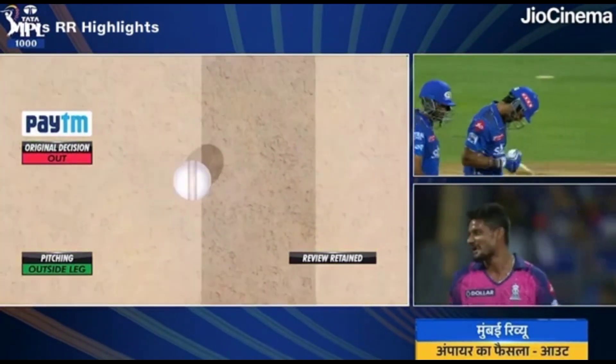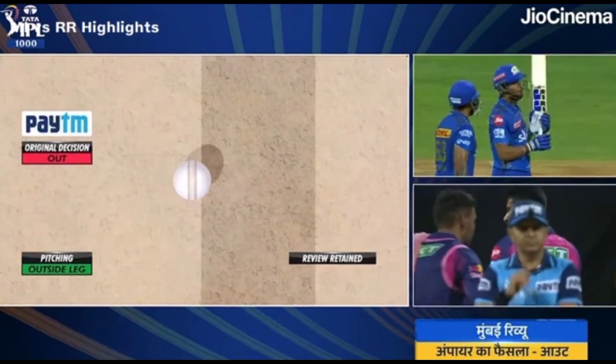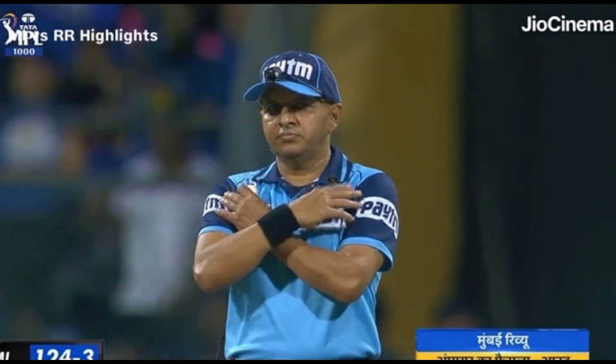Pitching outside leg. Go back to Viru on field. Viru, you need to reverse your design — you're missing a lot out.